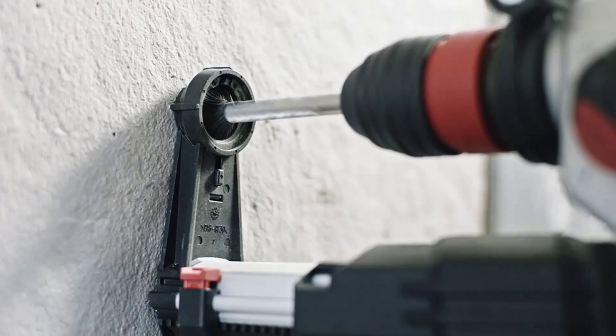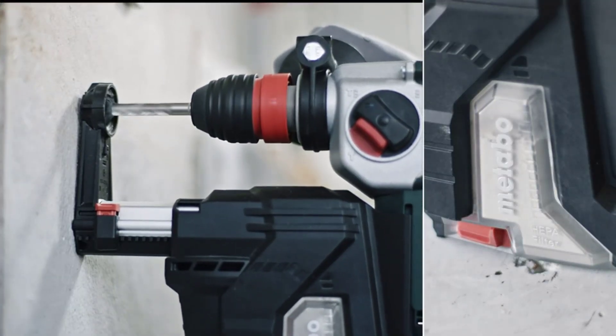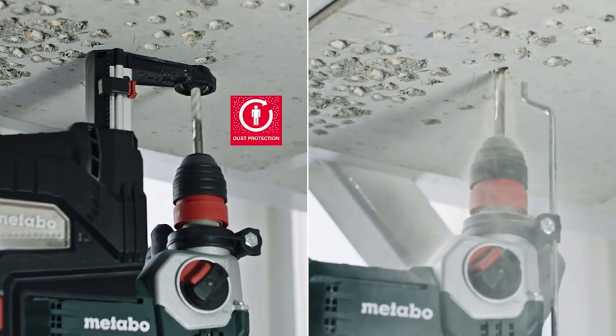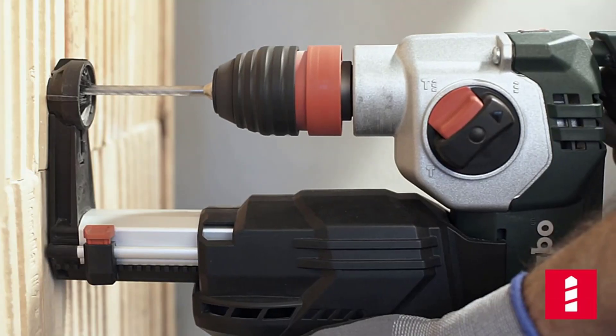Hi friends. Welcome to my best hammer drills review. Are you looking for the best hammer drills? We analyzed consumer reviews to find top rated best hammer drills. We are going to review the top 5 best hammer drills on the market. Subscribe to our channel and get more info and real time deals on your favorite product. Let's start.